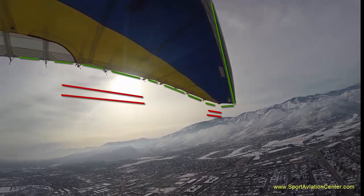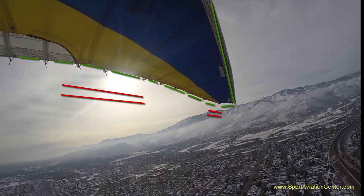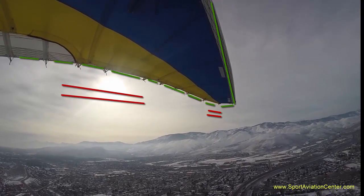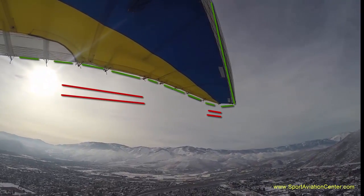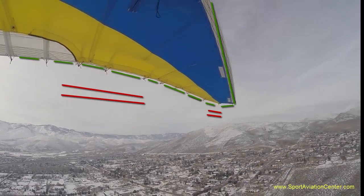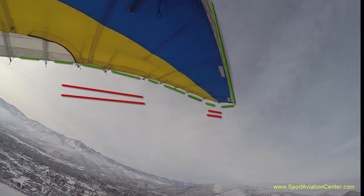So overall, what I'm seeing is about 3 inches total up and down movement at the tip, and about 4 inches total movement up and down at the wing mid-range. Now, this 3 inches at the tip would equate to 12 degrees total twist change, or 6 degrees up and 6 degrees down from neutral. When we look at our 4 inches movement up and down at the mid-range, that equates to 6 degrees total movement, or 3 degrees up and down from neutral.